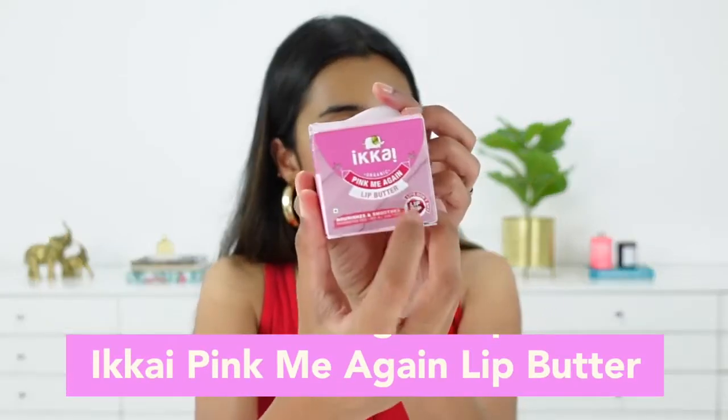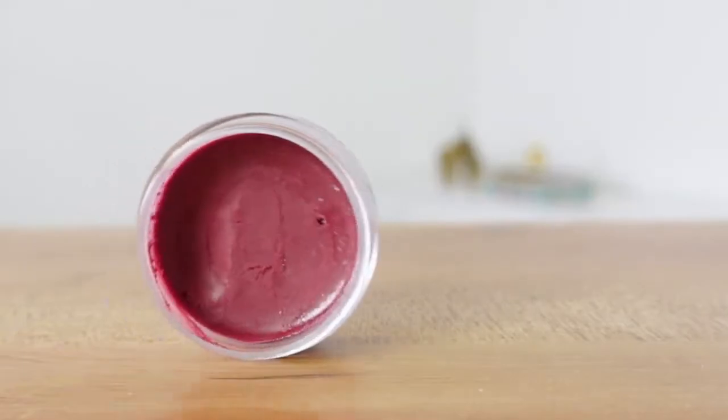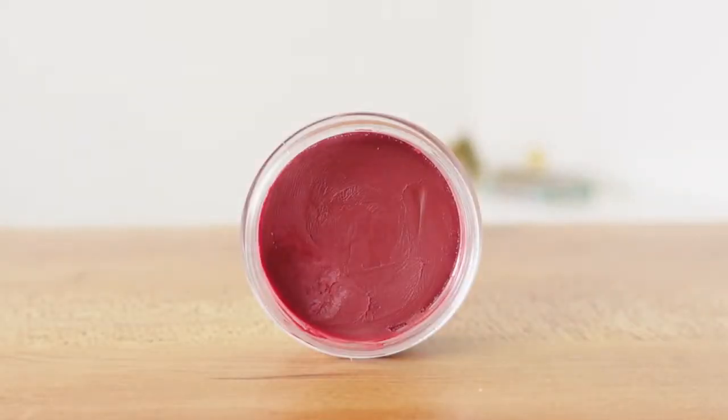After this, we need to incorporate a good amount of hydration. For that I have the Pink Me Again lip butter. It also has a beautiful tinge to it from beetroot juice, and it has cocoa butter and chia butter that can heal dry and chapped lips, nourish your lips really well, and lock in hydration. I can see myself reaching out for just this product on a daily basis — it hydrates my lips really nicely and they look really nice and soft.